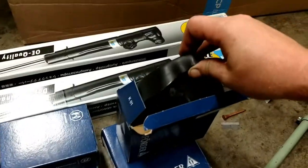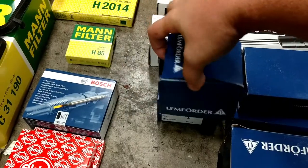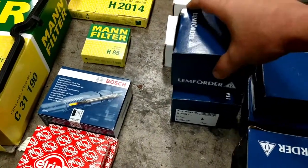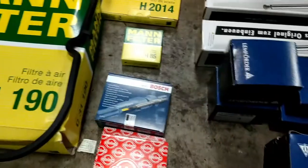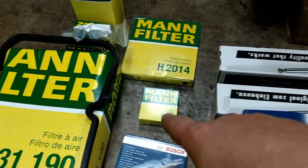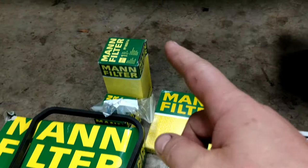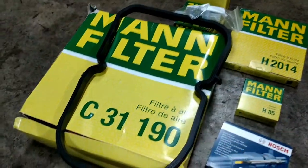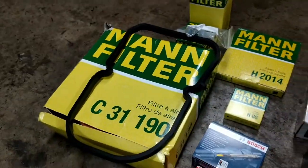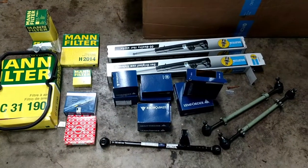We got Lemförder engine mounts — that's a good brand. Lemförder ball joints. L-ring. These are the wheel bearings. Some replacement Bosch glow plugs. Here are all the replacement filters — power steering filter, transmission filter, oil filter, fuel filter, large and small pre-filter, the large air filter, and a Mercedes transmission pan gasket. All this will allow me to go ahead and start on the front end rebuild tonight.